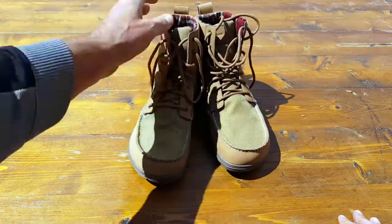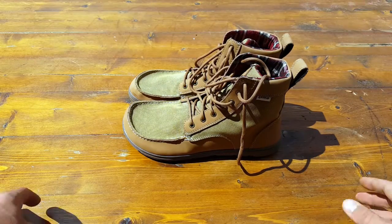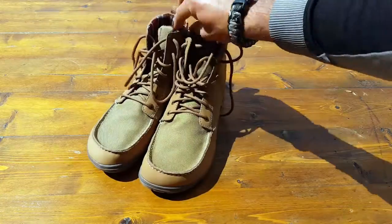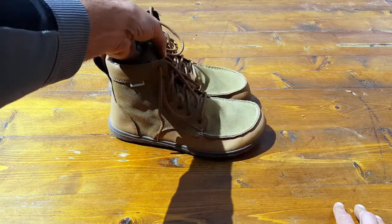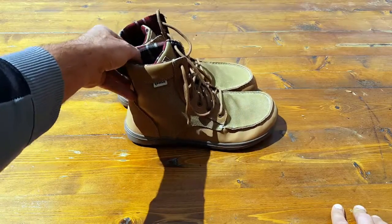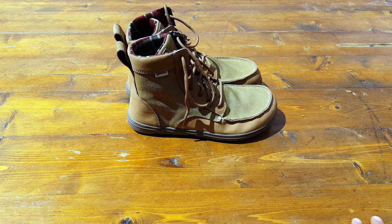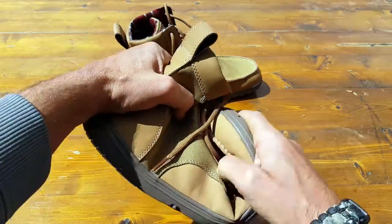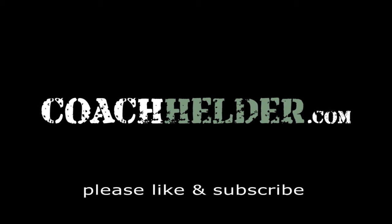I couldn't recommend these any more than I'm recommending them now. They filled a niche and a void that was out there on the market, and I'm glad they were addressed and that I was sent these to review — or else I probably wouldn't have been aware of them. As usual, I will put all the specs in the blog — the weight, construction, and manufacturer specifications — as well as where you can purchase them. I definitely recommend the company that sent me these; they're good to go. Not just because they sent it to me, but I've done business with them in the past, they stick by their product, and they have some of the best prices out there. So go ahead and take a look at these Lems Boulder Boots — I think you'll be pleasantly surprised. This is Helder; hope you enjoy this review.